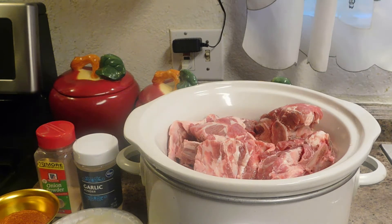Hey guys! Welcome back to my channel. Today I'm going to be making neck bones in the crock pot.